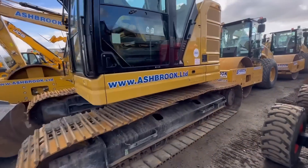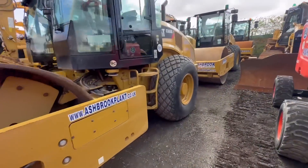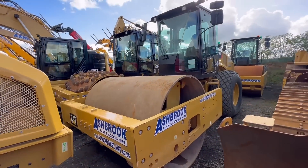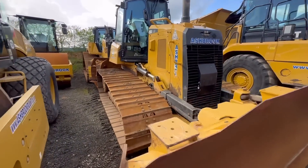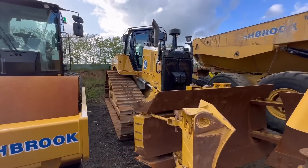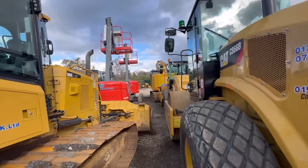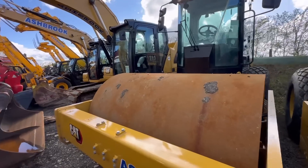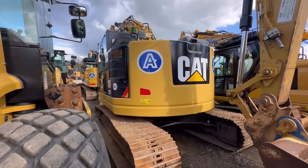That's zero tail swing - it's massive. There's a roller - that's what they need to run over a can of spray foam. Another roller, massive as well. The 325 must be 25 tonne.